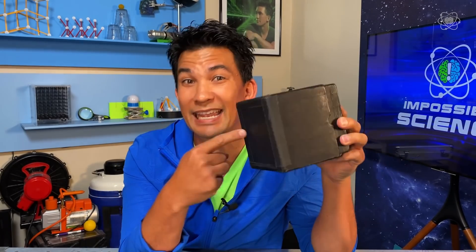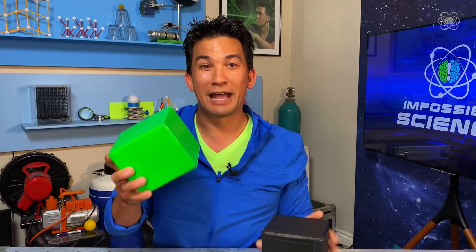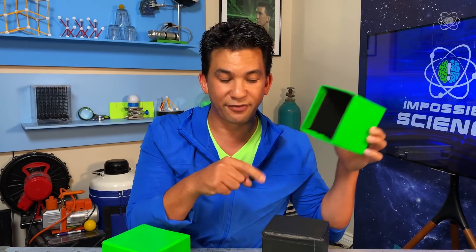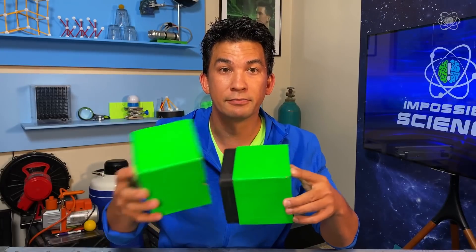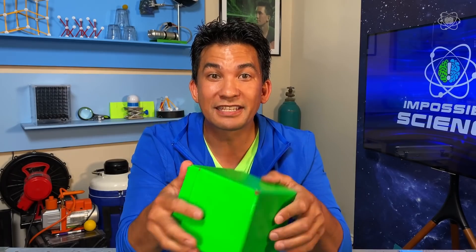Magic is everything we don't understand. And I'm going to show you some principles of mathematics that will look like magic. Like, inside this box is another box. By pulling the green box out of the black box, we can assume we know one thing about the size of the interior of this box versus the size of this box. People think it's smaller, which is why it looks so odd that the black box can fit inside the green box. This is not a magic trick — this is a mathematical principle. The boxes are the exact same size; they're just in different orientations.